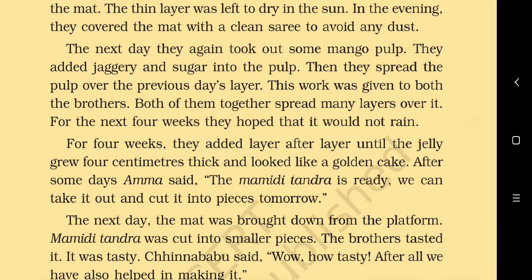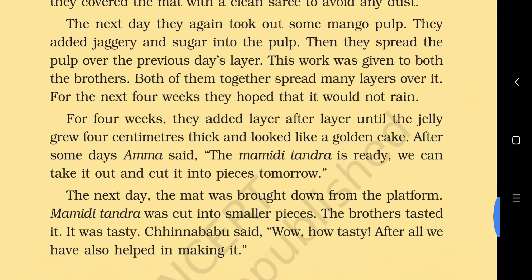Why are they drying it in the sun? Because drying removes all the water. We just learned that bacteria and fungus need water and moisture to grow. If we dry it in sunlight, the bacteria cannot grow.